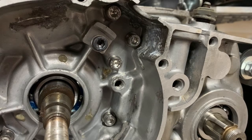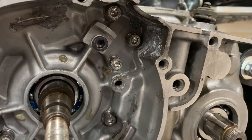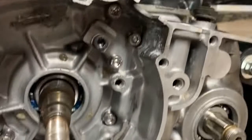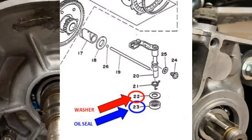Before installing the clutch basket assembly on the other side, there's a push rod that goes through the center — you can see this on the diagram. I want to make sure I install the push rod assembly first, or as it's called in the book, the push lever assembly. I'm going to take this seal, lube it up with some assembly lube, and get that installed in the crankcase. For the push lever assembly, put this washer on first.